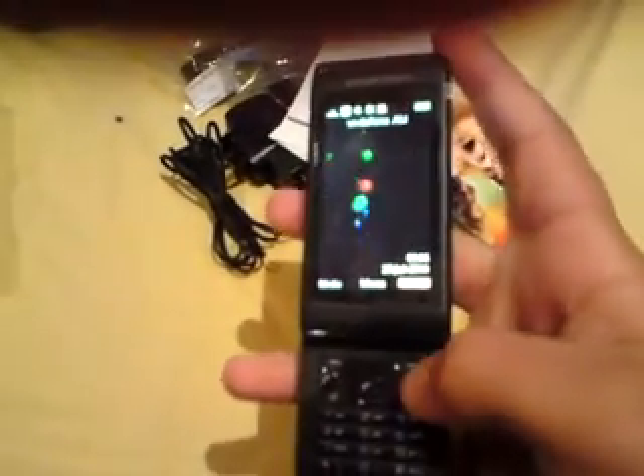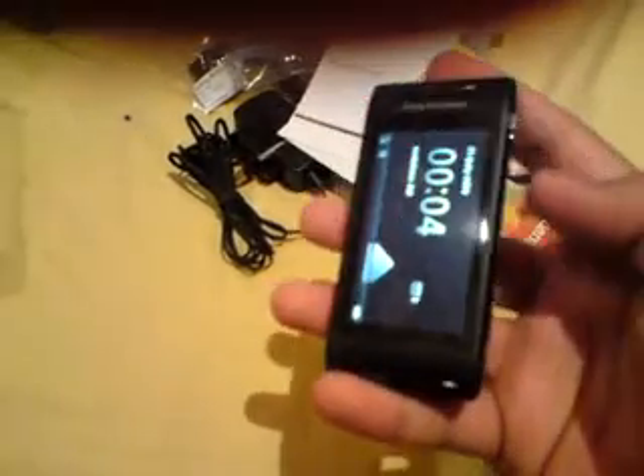Thanks you guys for watching. I might have some new videos out soon. Thanks a lot — subscribe, rate, comment. Thanks a lot for watching. This was the Sony Ericsson Ano unboxing and full review. Thank you, bye.